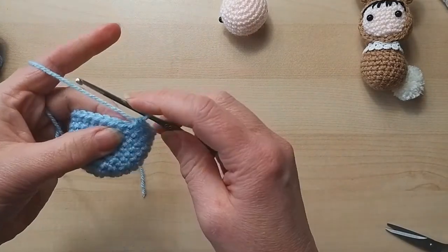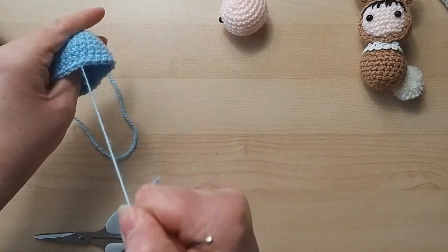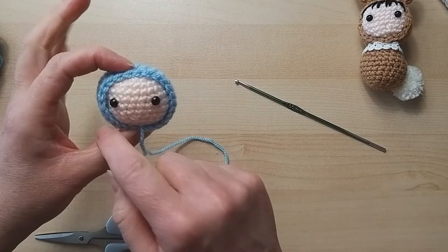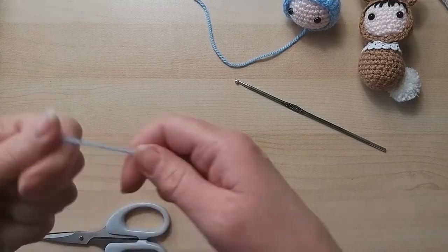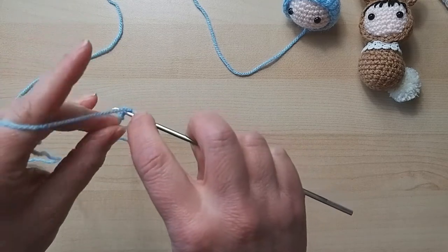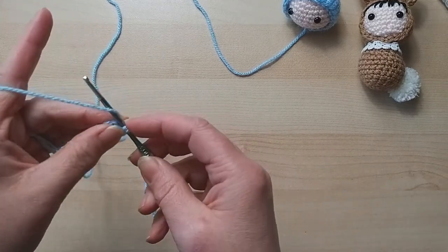I'll do a slip stitch to finish, leave some nice long ends for sewing, and fasten off. I'll put it on the head for now - the bottom edge is where I'll be stitching, but we'll move on to the body first. The body starts the same again - that's the thing with amigurumi, when you've got one style you can do so many different things with it. So: two chain, six double crochets into the first one.